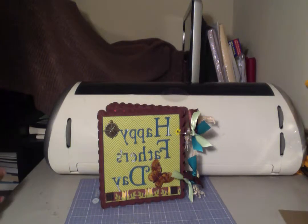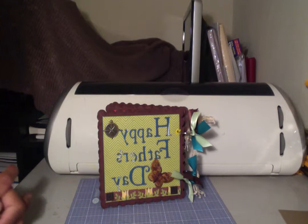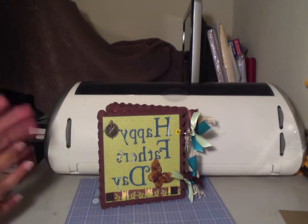Hi everybody, this is Dawn from Dare to Dream Romance with my third video and my third mini album. This one is a Father's Day chipboard album, and I'm making it for my 21-month-old grandson as a gift for him to present to his father on Father's Day this year. So hopefully he will like it — I had fun making it.